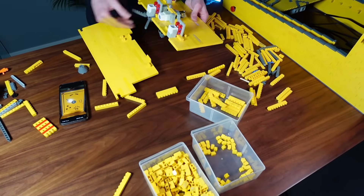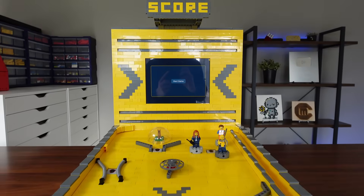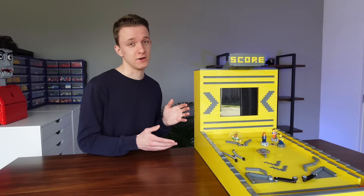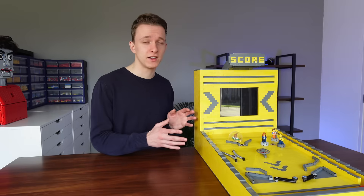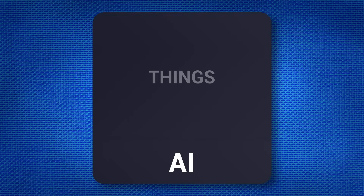Without further ado, here is the end result. I'm really glad with how this turned out, especially since I'm not really known for my design skills — more so the absence of them. But with the build done, it is time to write some code. I've written one main code with three different variants for each of the levels of control.